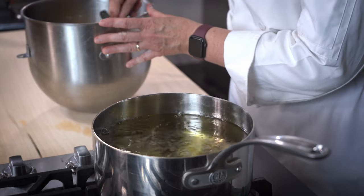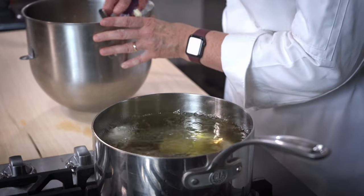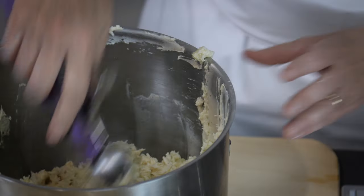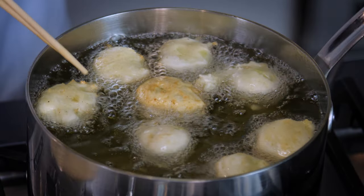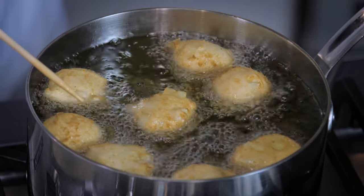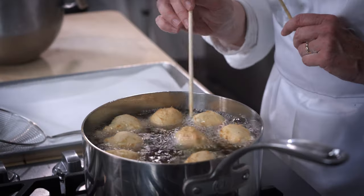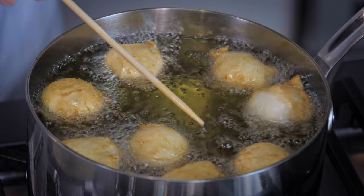If the oil is not hot enough, it's going to give you a very greasy final product. If the oil's too hot, it's going to take on too much color and the interior will still be raw. We're going to rotate the fritters in the oil to get a nice, even golden brown color. I use my chopsticks to help keep them moving in the hot oil — you're also preventing them from sticking together. I fry them about five minutes or so until they take on a really nice, deep golden brown color.